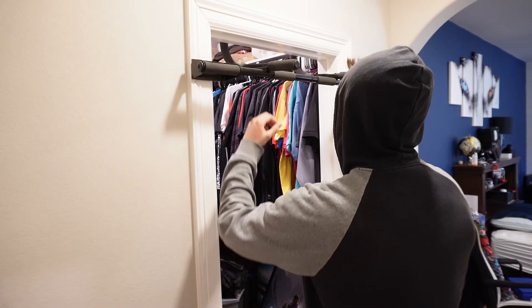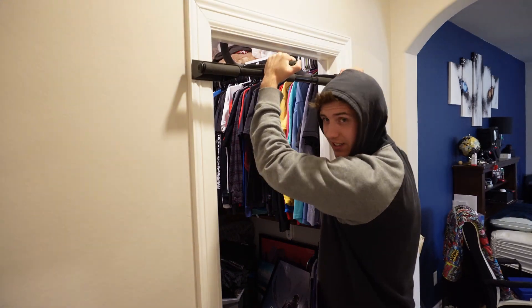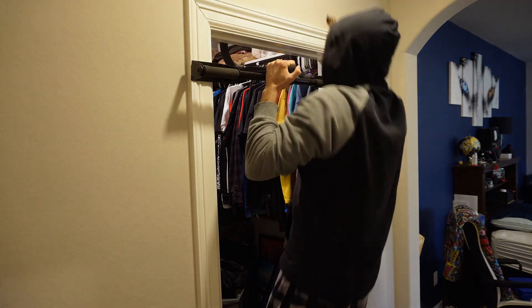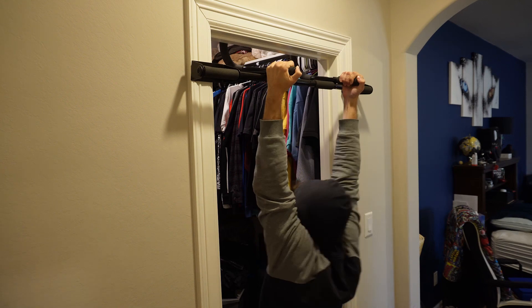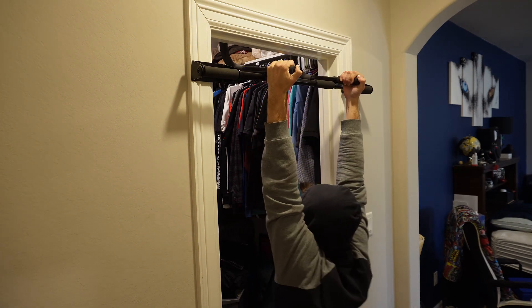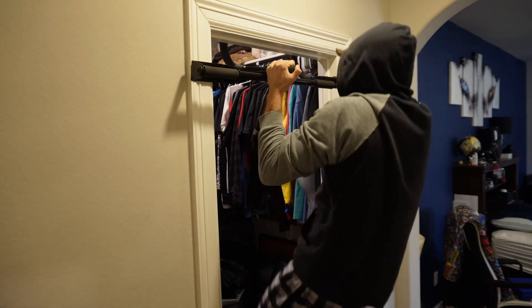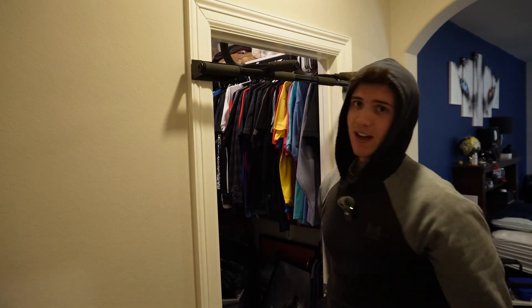I'm wearing a hoodie right now because my hair looked a lot crazier before I put my hood on, but I didn't feel like fixing it. I'm sick but I still gotta get a back pump — I have to. We're gonna keep going, but there's a very limited amount of angles I can get. I can only do like five because I haven't done pull-ups in a really long time.